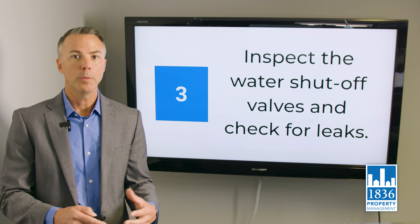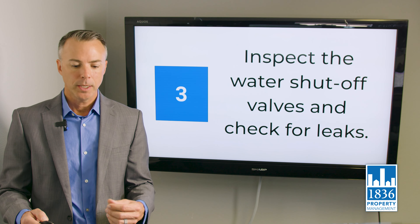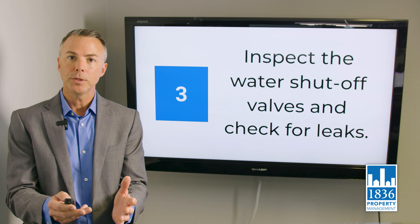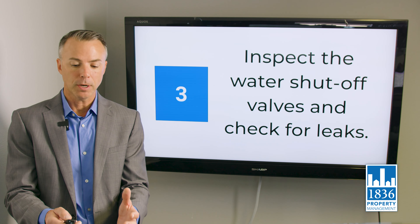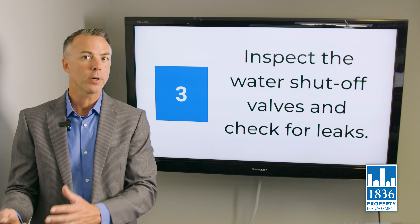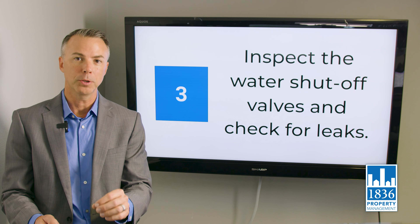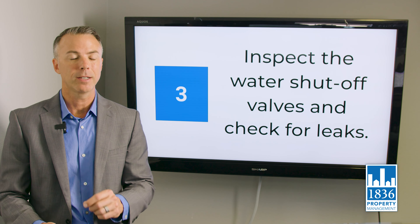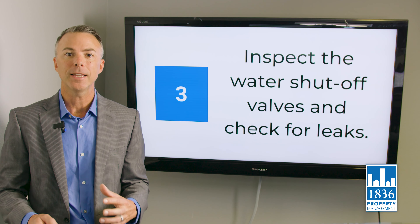Inspect the water shut-off valve and check for leaks. Most homeowners hear about this when they first move in and never see it again because it gets covered. In Austin, Texas the water shut-off valve is typically close to the curb between two homes and often gets filled in with dirt. That valve cuts water pressure to the entire home, so if something tragic happens you'll want it accessible and fully functional. If it's buried, dig it out — it probably needs to be replaced.